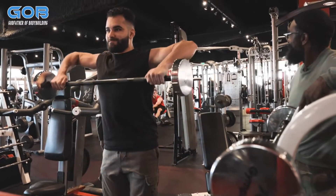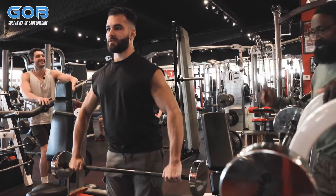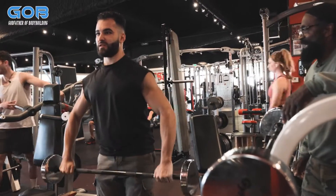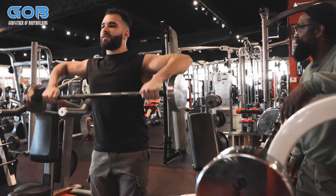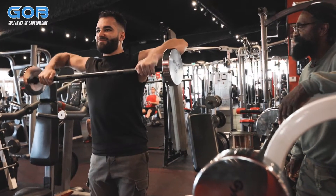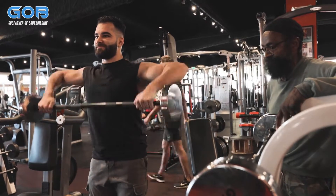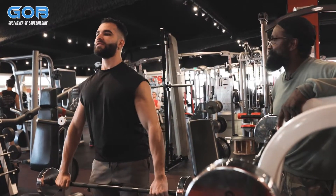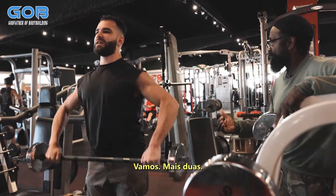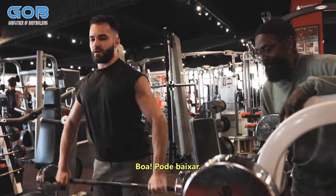Lift it, lift it, lift it — there you go. Good, come on, good, lift it up. Come on, two more, one big one — good, put it down.